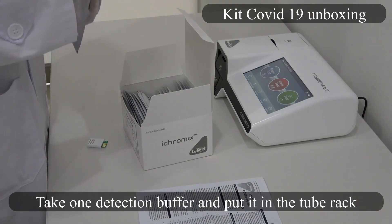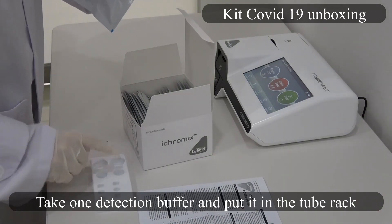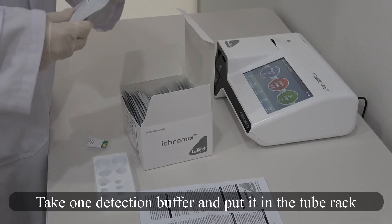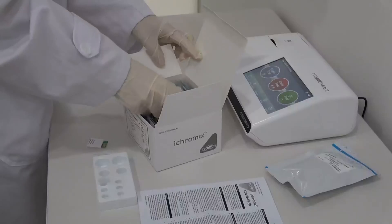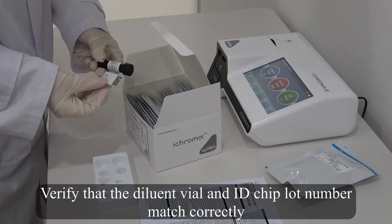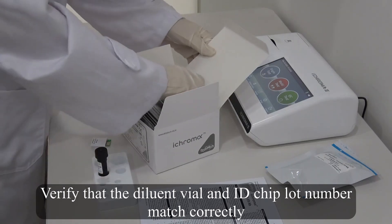Take one detection buffer and put it in the tube rack. Verify that the diluent vial and ID chip lot numbers match together correctly.